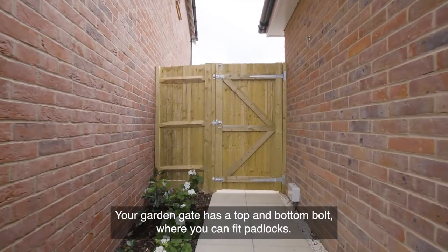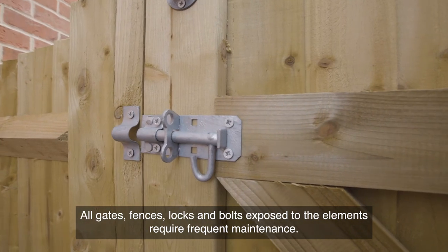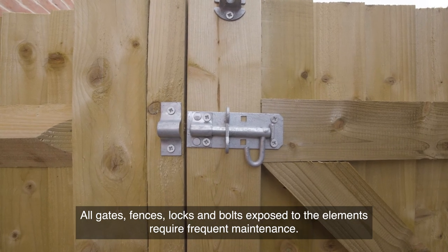Your garden gate has a top and bottom bolt where you can fit padlocks. All gates, fences, locks and bolts exposed to the elements require frequent maintenance.